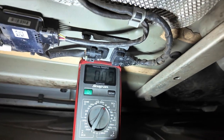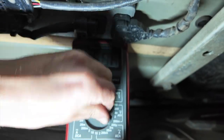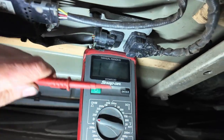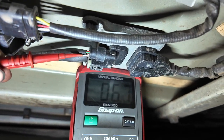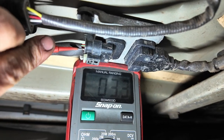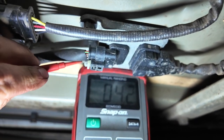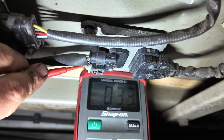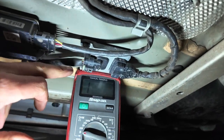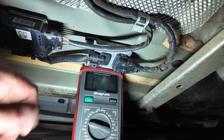Next we're checking the two earths by switching to the resistance and continuity setting on the multimeter. Probing pin two with the brown wire, we get roughly 3 to 4 ohms — that's a good earth on pin two. Then probing pin five, we've got a good earth there as well. So all the wiring to the knock sensor is tested and we know the main feeds and earths are good to the sensor.